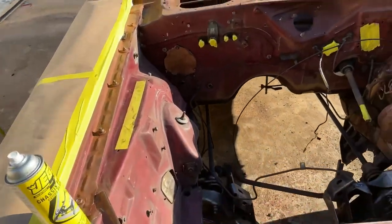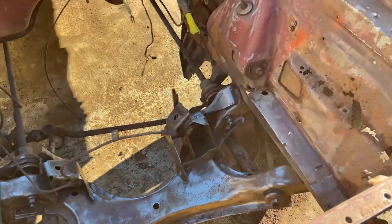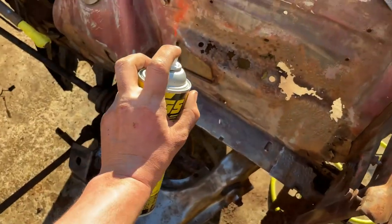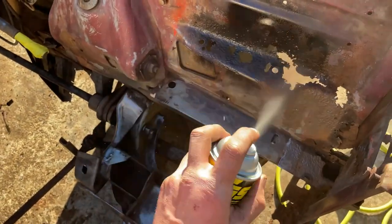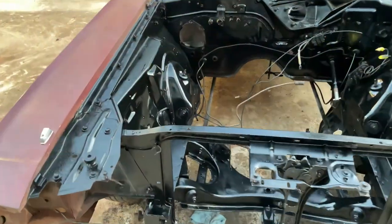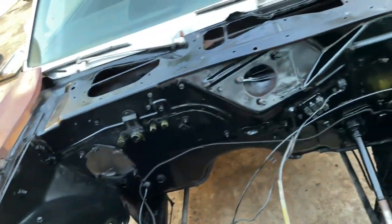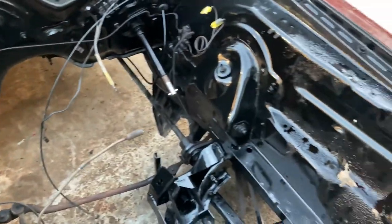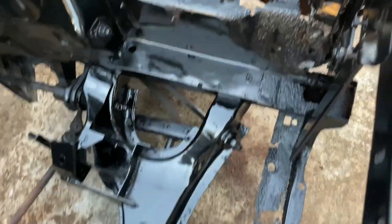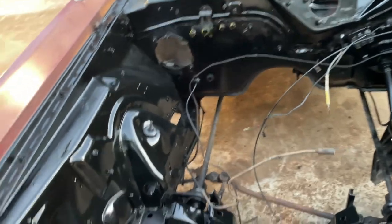Got everything all masked off and I think we're ready to paint. And yes, I am going to paint directly over this rust. It'll be all right. Didn't turn out too bad for a rattle can paint job. Not too shabby.